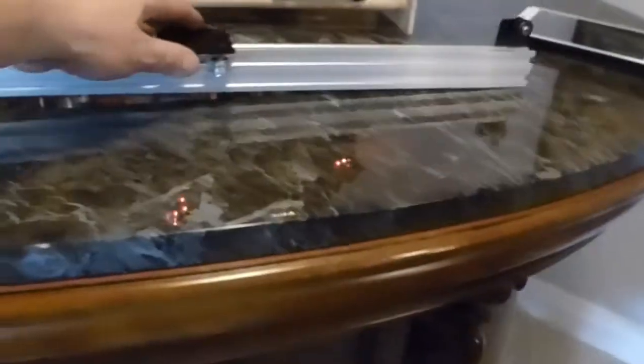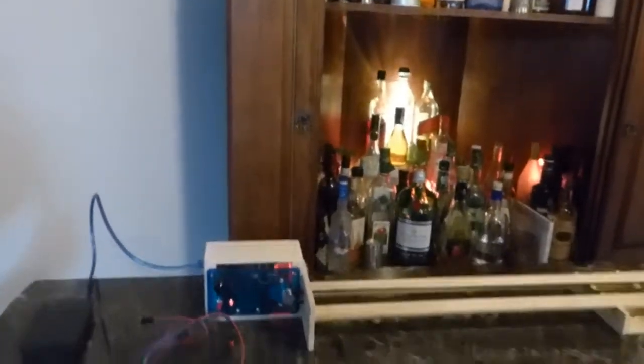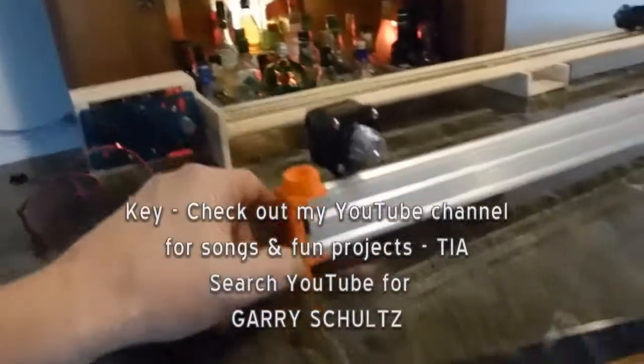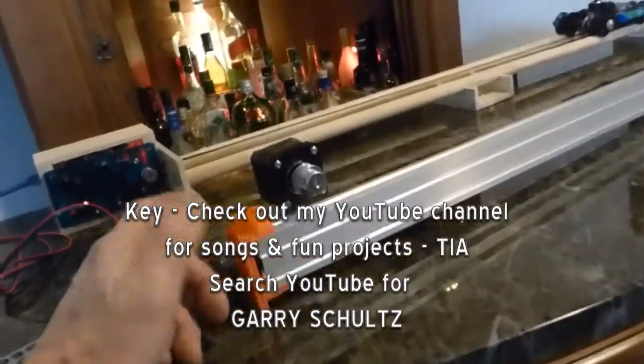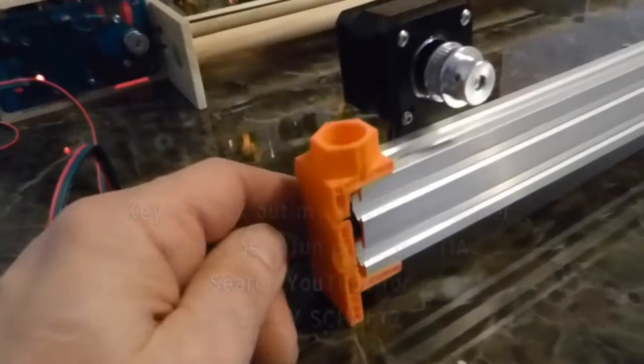Over here we have a camera crawler that I designed and built some time ago — remote control. This is the balsa wood prototype. Here's the real one with real aluminum and a far nicer carriage and a better stepper motor. This will be powered by Arduino — or Arduino, if I'm saying that correctly — a microcontroller. It hooks into a microphone stand. As you can see, this print job didn't go so well, but it's functional. I'll just reprint it again, and print another one for the other side so I can hang it at any height.